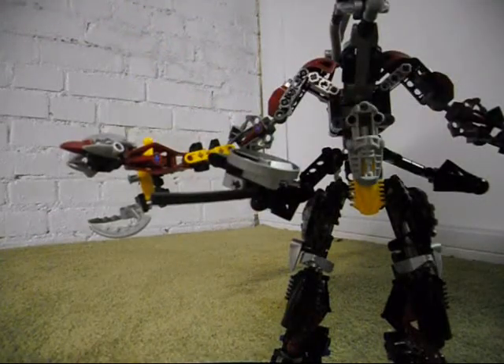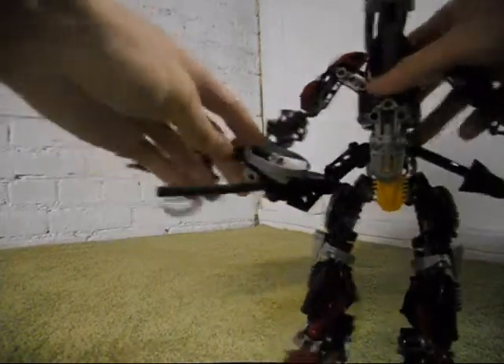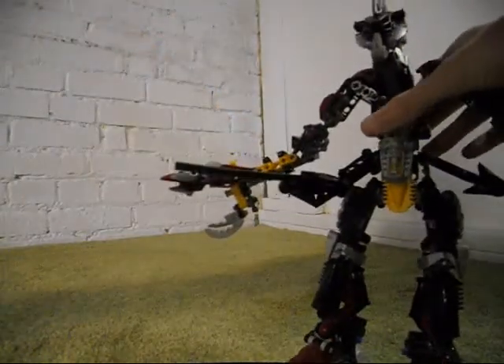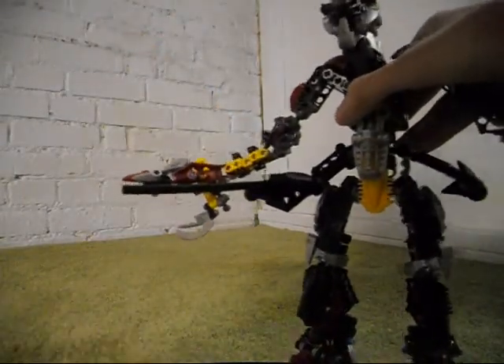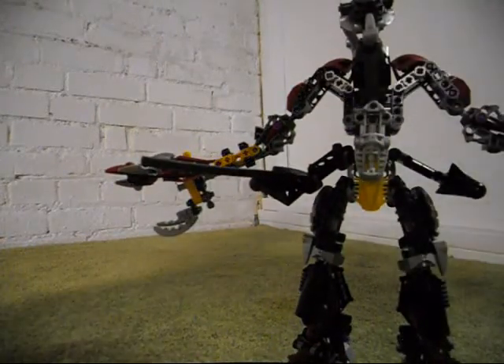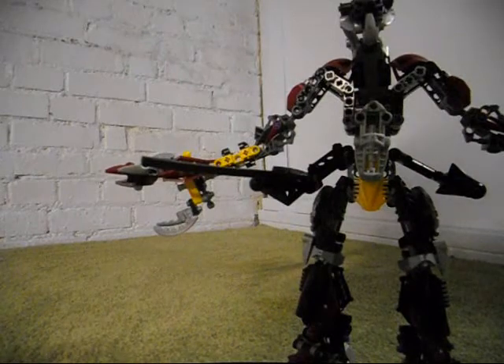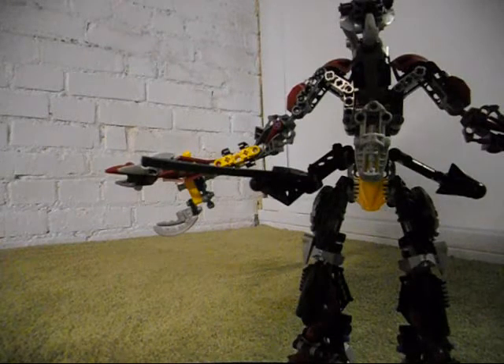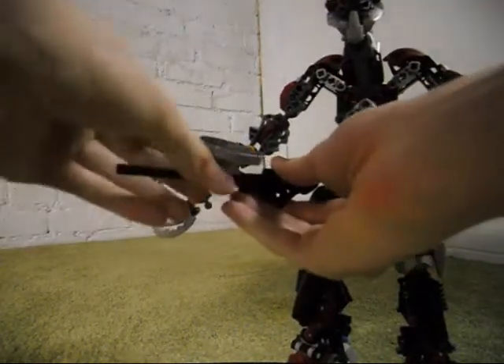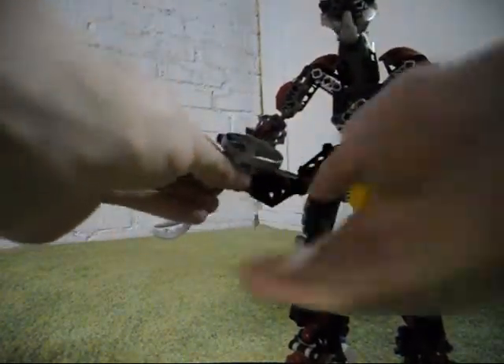And as you saw earlier in the video, it fell off — wasn't supposed to, but it did anyway. So now I'm going to actually demonstrate this. But most of you have seen that already, and if you haven't seen that ability, you should check out some other people's videos to see how it's done, or check out my earlier videos showing that.